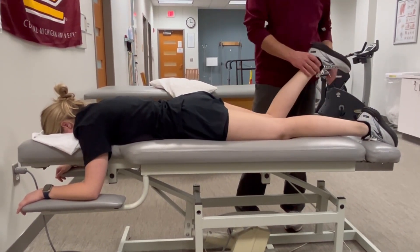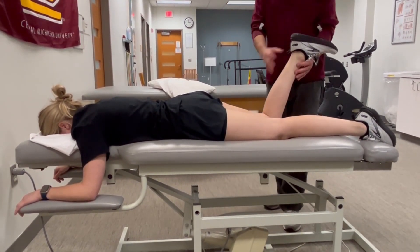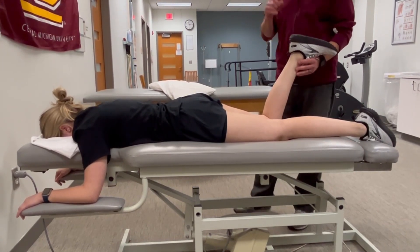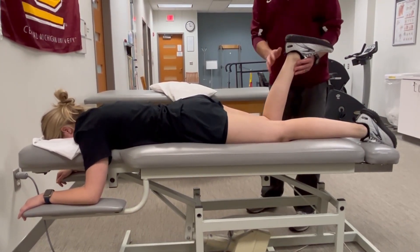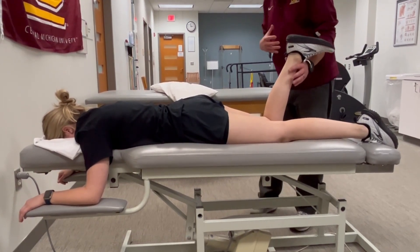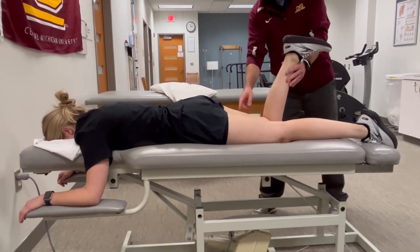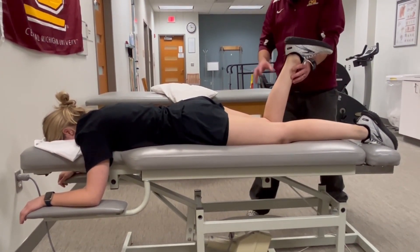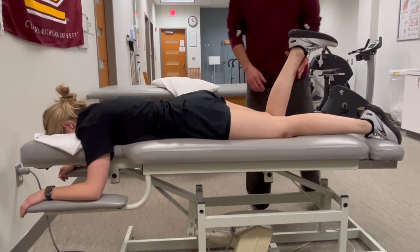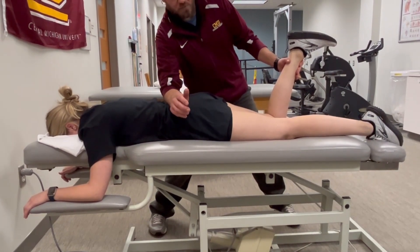Force application will be in the direction of extension — opposite the muscle action — applied as far from the joint as possible without crossing the distal joint. So on the posterior aspect of the distal leg, just proximal to the ankle, abiding by our fulcrum principle. The table will create the stabilization force on the anterior side of the thigh just proximal to the knee, and I can also use my forearm to stabilize the pelvis.